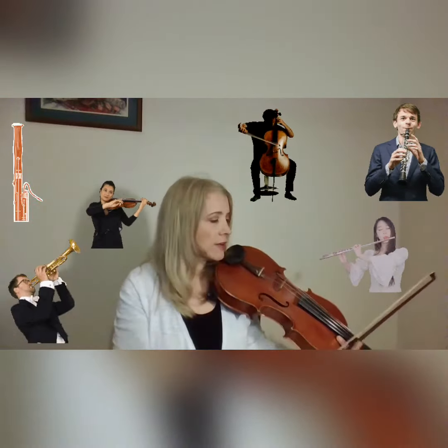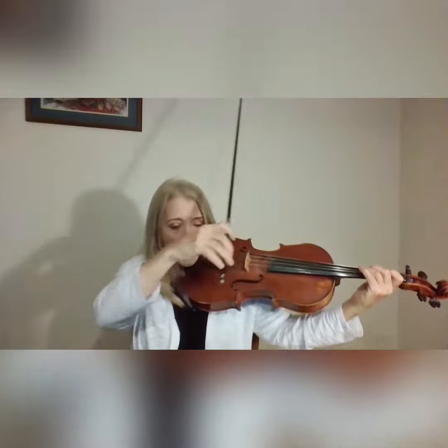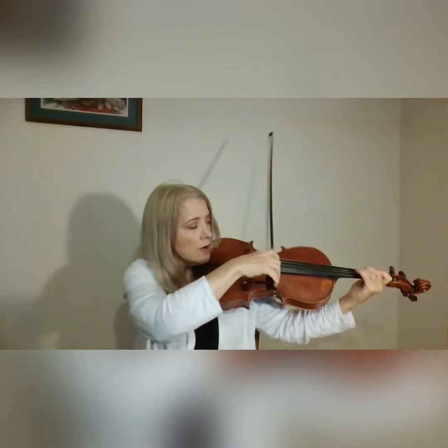I want to talk about how important it is to warm up and how to warm up. This is true of any instrument — I have a viola here, but it doesn't really matter what instrument you're playing. With every instrument, there are several techniques you're always working on beyond the notes. For string players, you're always working on your bow hand and how you use and direct your bow to make tone.